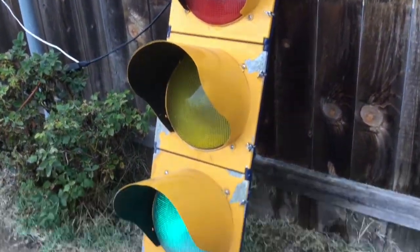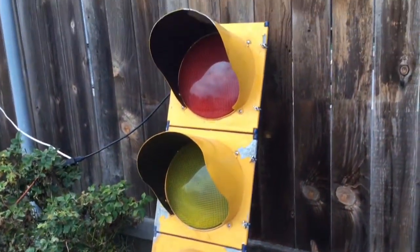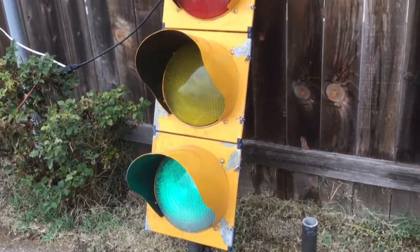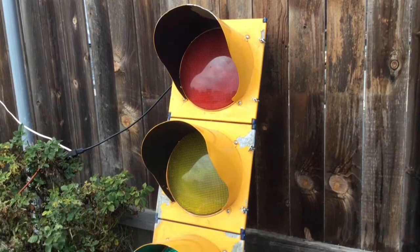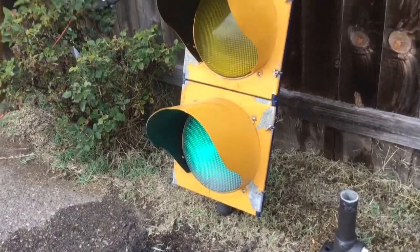This signal right here, I'm told, is from an area near Columbus called Easton, where all the signal poles and the backs of the signals and stuff are blue. Or at least most of the signals.